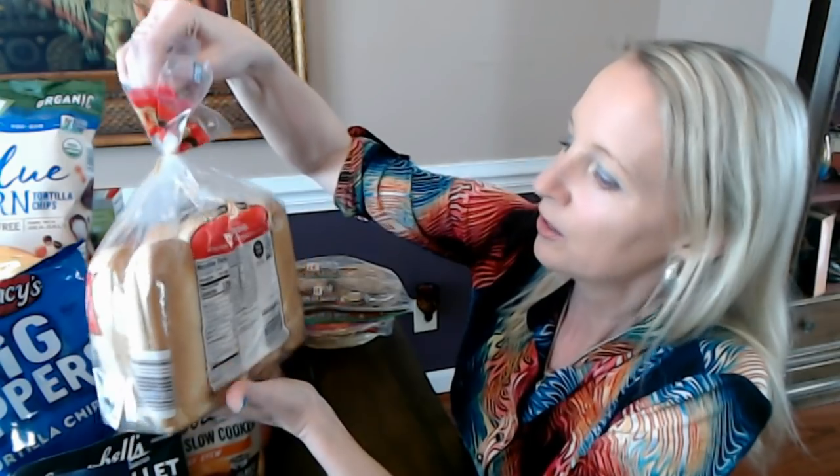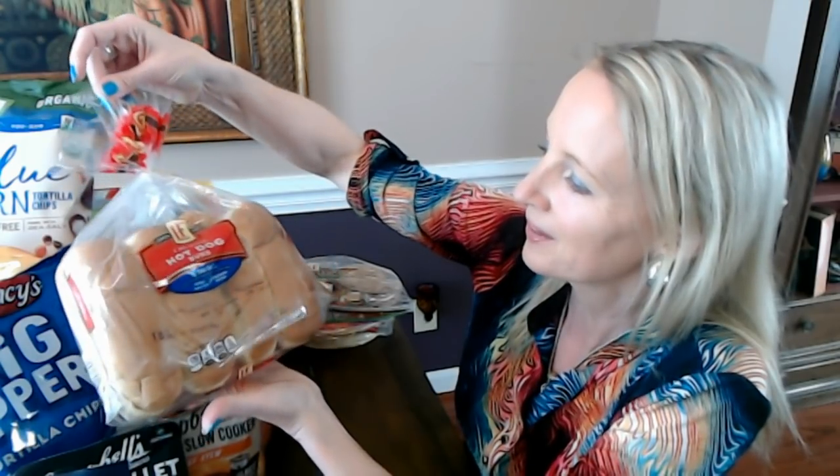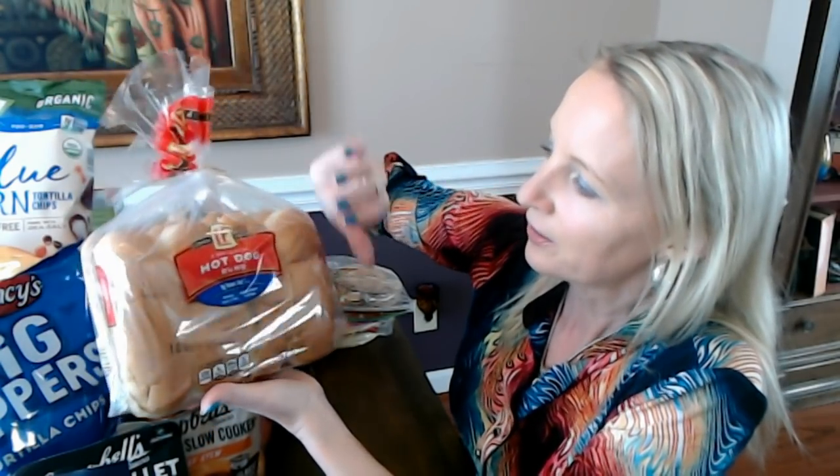All of their breads have this khaki color twist tie on them — doesn't matter what day of the week, they always use just a beige twist tie. I thought it was a really good deal even though one of the buns is kind of messed up. I'll use that one to make a little bit of garlic toast or something — it won't really work with a hot dog.